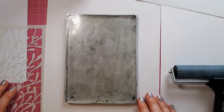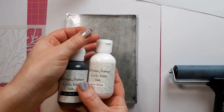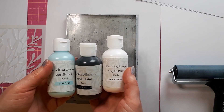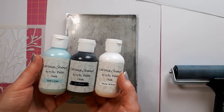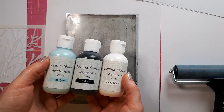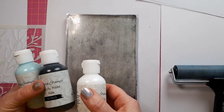Hello, this is Sabina at Crosskeys Crafts. Tonight I've got my gel plate out because I bought some new acrylic paints from Lavinia Stamps. I only got three colours. I've got loads of acrylic paints in my stash but apparently these have got a different texture to anything else on the market, so they're very good for gel printing and that's why I bought these. I got the snow white, the jet black and the soft cyan, and I thought I'd have a little play tonight.